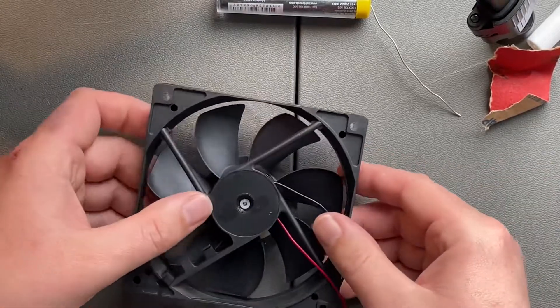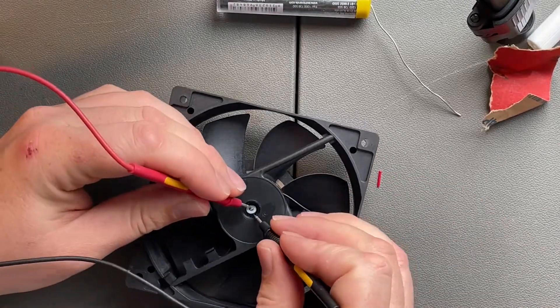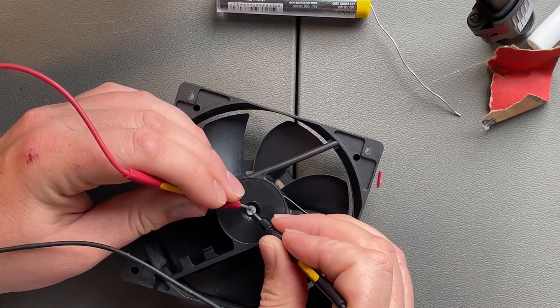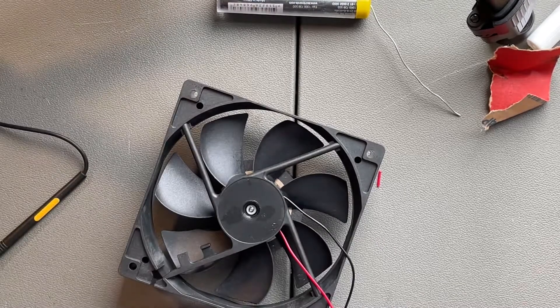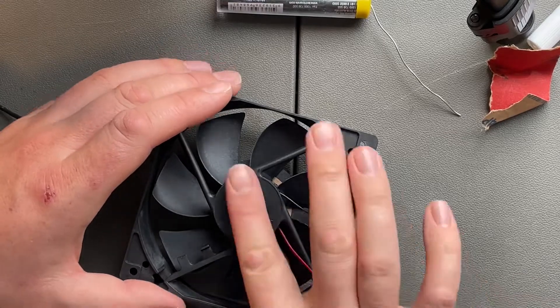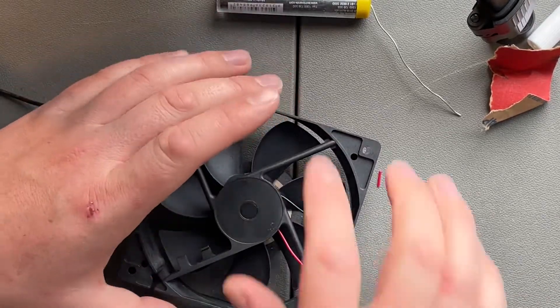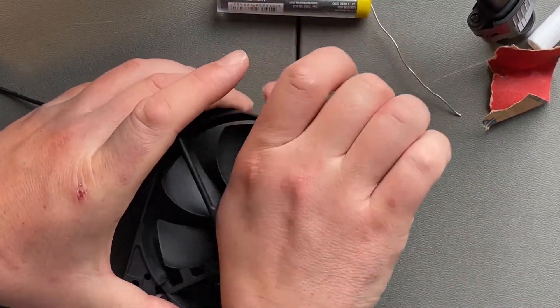I recommend sitting this on something like a roll of tape, just to get it pushed up and expose the little part that the ring clips into. It's a little bit of a pain but it's not too bad. Put that rubber stopper back in. Try not to get too much grease on there, because you're going to want to put the sticker back on and it's not going to stick onto grease.